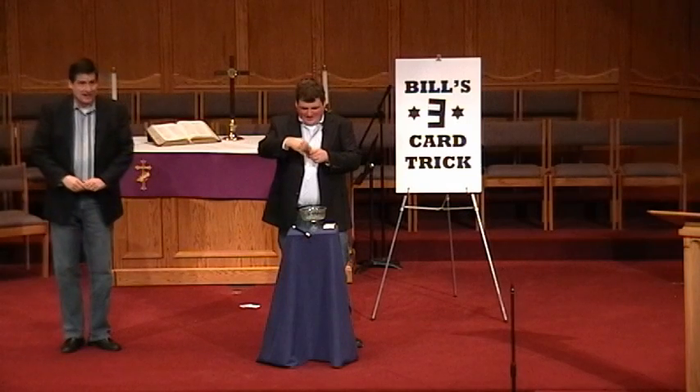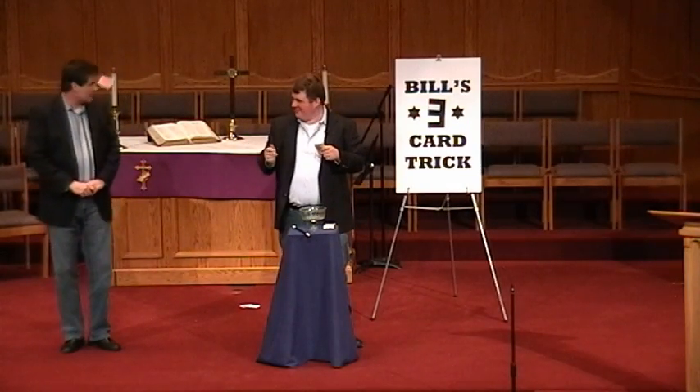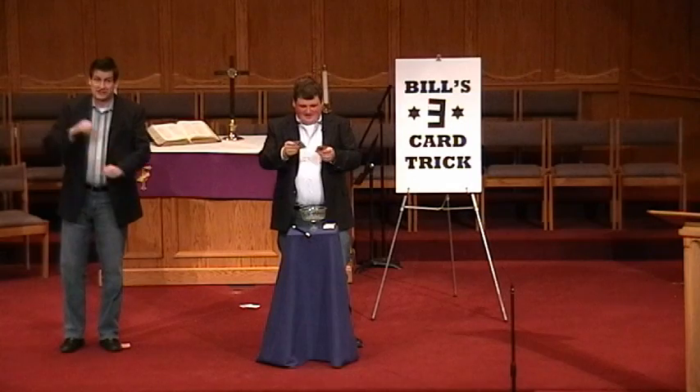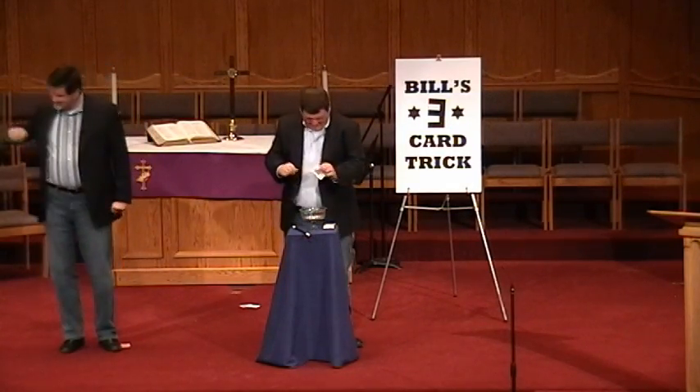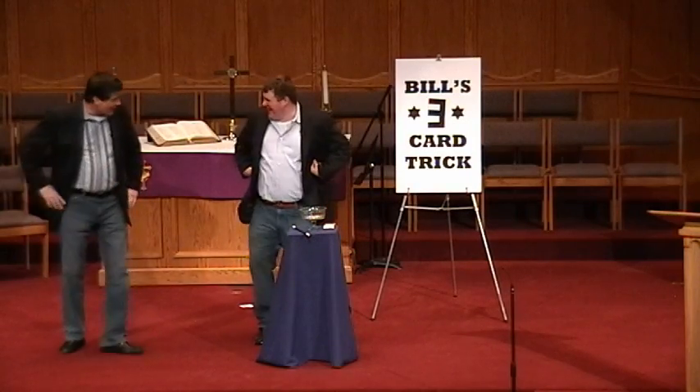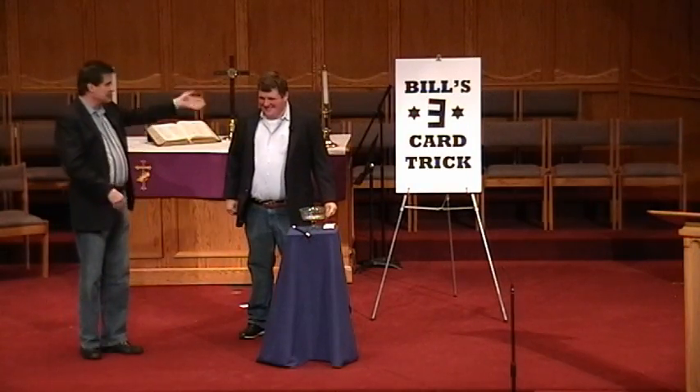Count one. Alright, here we go. Get rid of one. That's fine. Three cards. One, two, three. Four. This is a three card trick. I give up.